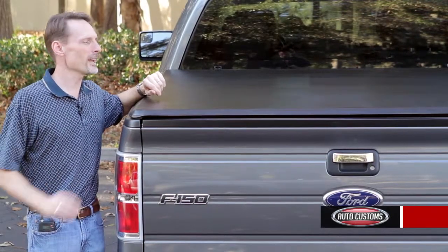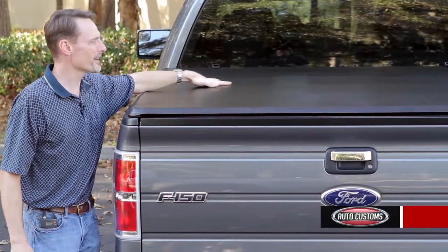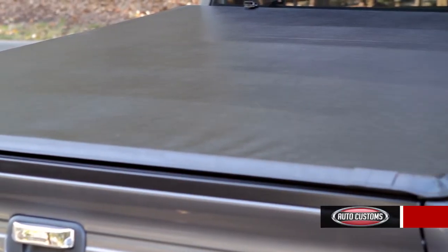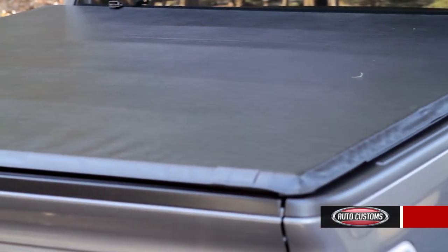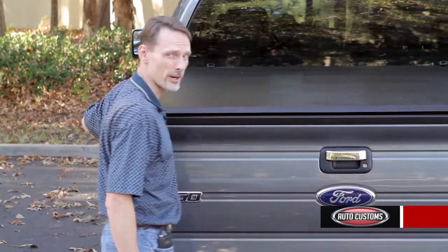Hi, I'm Todd Henderson, and I'd like to introduce you to the new Gator tri-fold cover. With a tough Gator-backed vinyl, your cargo will be protected from the elements and out of sight, and with the tailgate lock you'll have an excellent level of security.